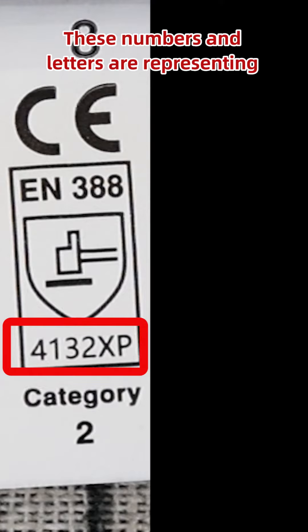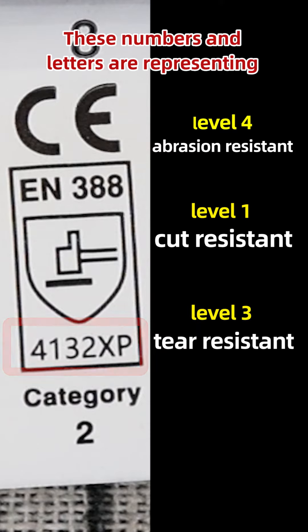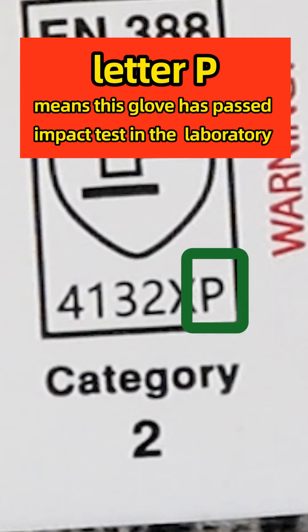These numbers and letters represent level 4 abrasion resistant, level 1 cut resistant, level 3 tear resistant, and level 2 puncture resistant. The last letter 'P' means this glove has passed impact tests in the laboratory.